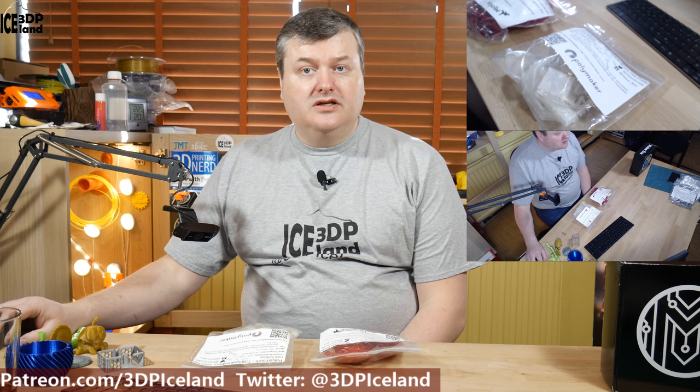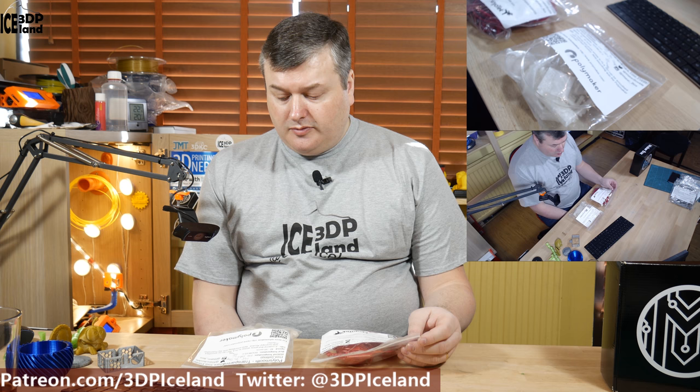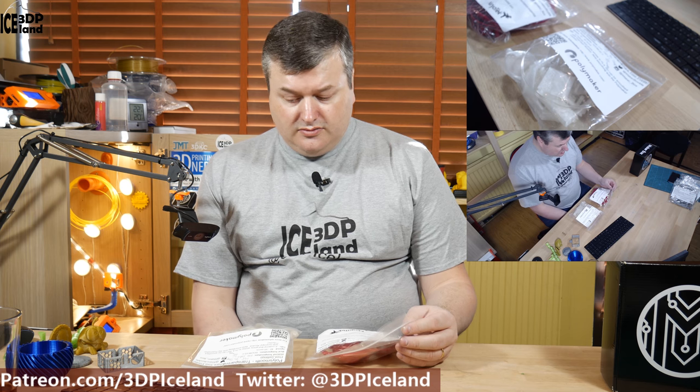Hello, my name is Martin and this is 3D Painting Iceland. In this video I'm going to talk about two filaments from the MakerBox samples I received for November and December.